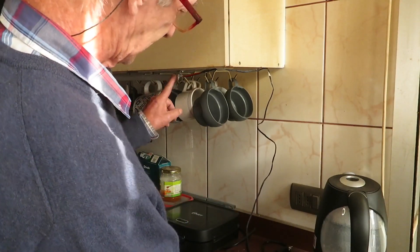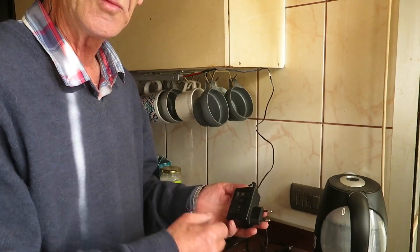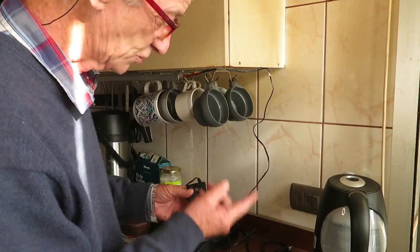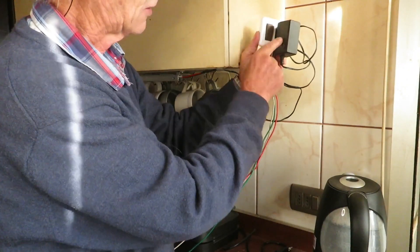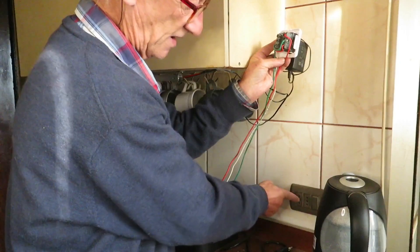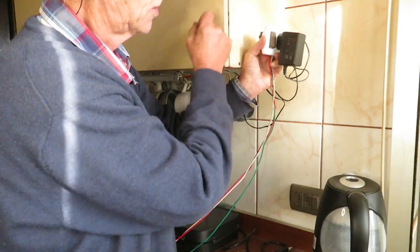We shouldn't put the switch between the transformer and the lights, because these transformers keep consuming watts even when we aren't using them — that's the standby consumption. So what we should do is put a switch between the outlet and the transformer. Our best option is a switch-and-outlet combination: the transformer sits on the outlet and the switch receives the hot wire directly from another outlet, going to the open side of the switch so that no electricity reaches the transformer until we click the switch.